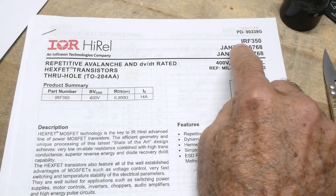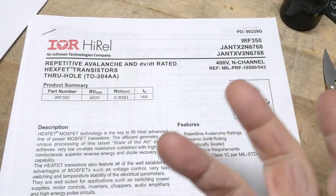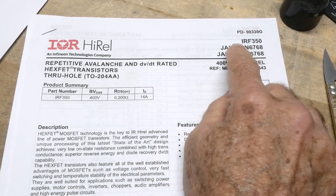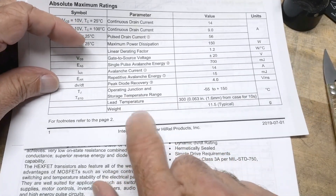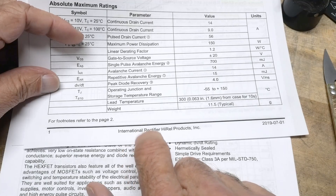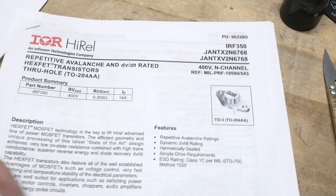Chip of the day is an IRF350. This is a high-powered FET — IR stands for International Rectifier. International Rectifier was purchased by Infineon and is part of them now. Pretty famous parts.